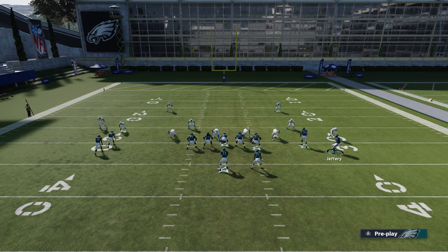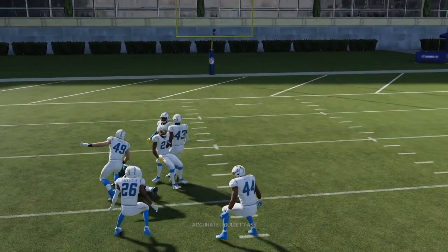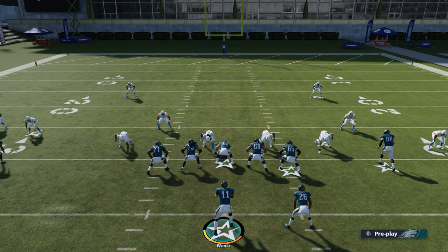Let's motion B in and hit the post right here against man-to-man — you're going to see he gets open. Zach Ertz holds on to it and this play's a dot. We have three man-to-man beaters on one play. If you're having trouble in MUT, Gun Stack Y Flex in the Pittsburgh Steelers offensive playbook will torch man coverage.